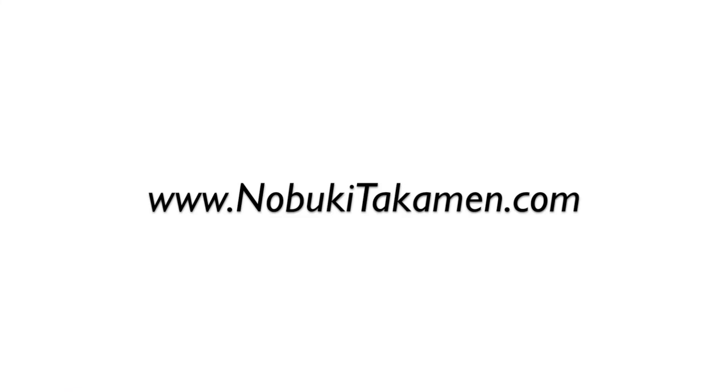Thank you so much for watching this video. Please feel free to contact me if you have any questions. My contact info as well as my website address can be found below this video. Please also subscribe to my YouTube channel for future performance and lesson videos. I hope you enjoyed this video, and I'll see you soon. Bye.